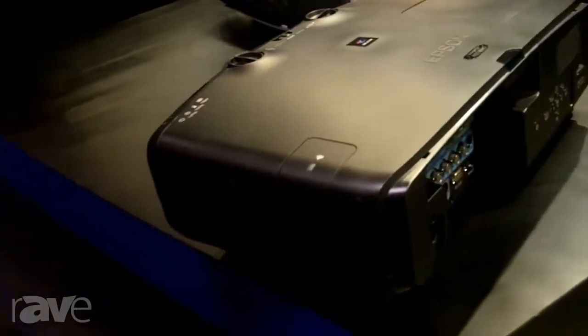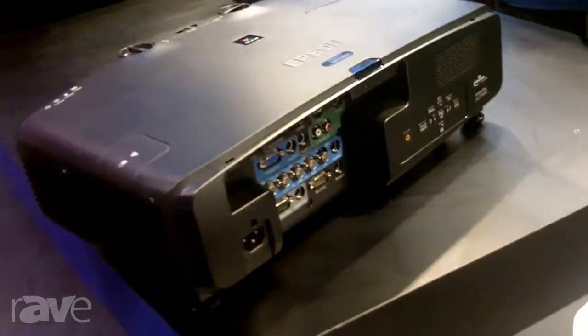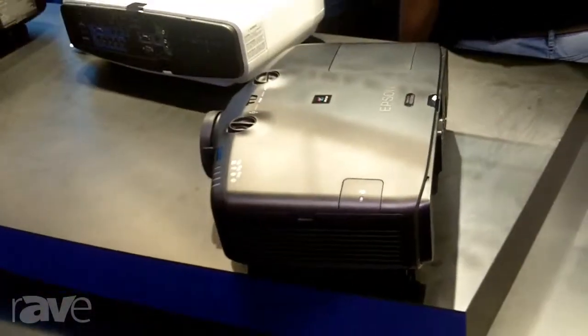It also has lens shift, both vertical and horizontal, and comes in XGA, WXGA, and WUXGA resolution for high definition applications.